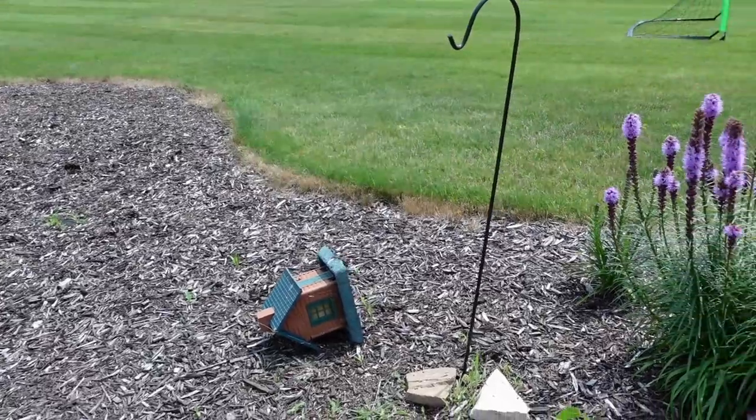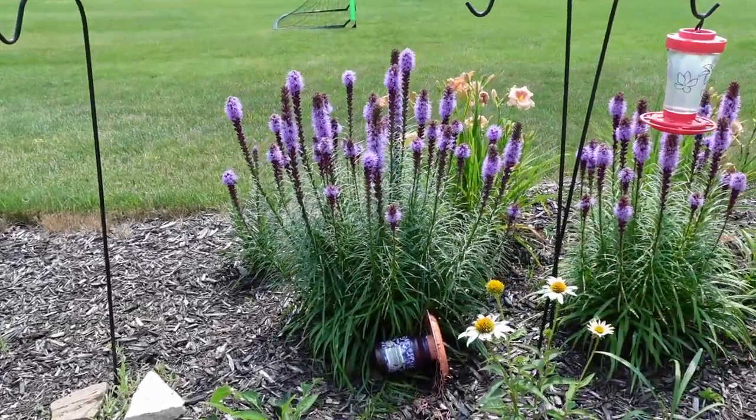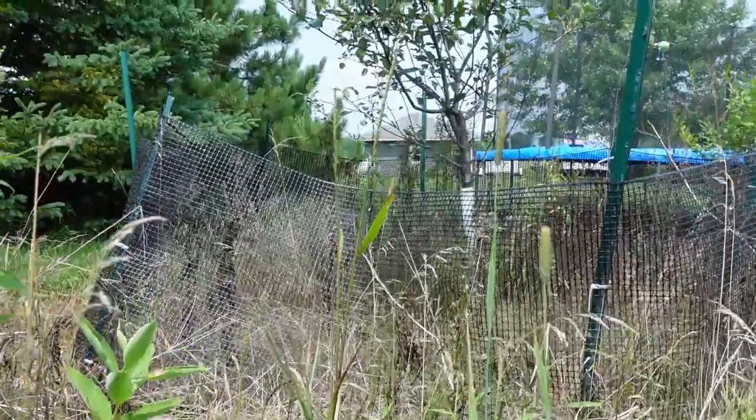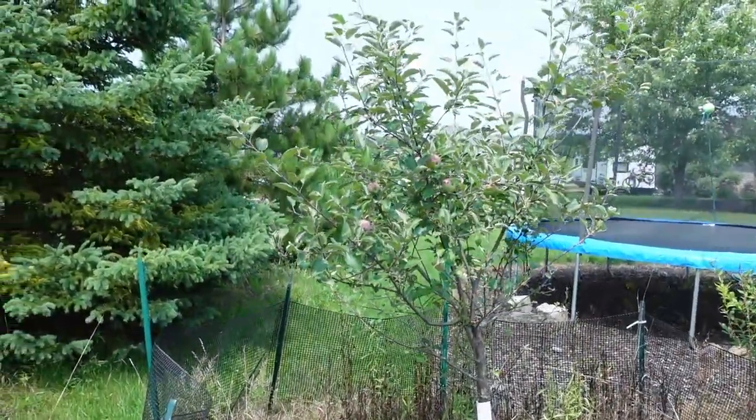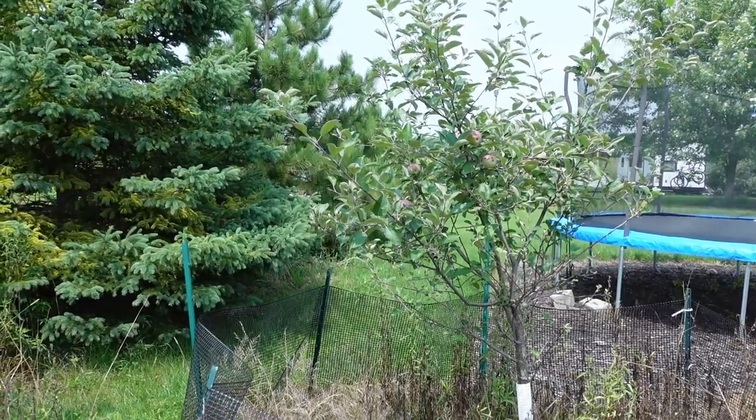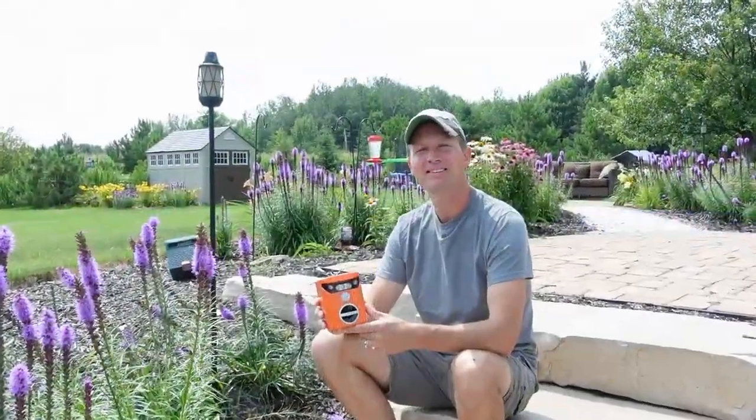Are you guys having problems with animals getting into your bird feeders and knocking them down, or even knocking down your fences and chewing on your trees? Well, you're not alone. Hello everyone and welcome to Dino Outdoors.